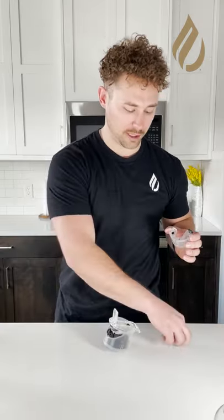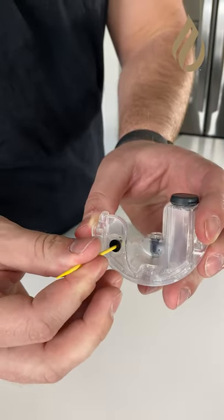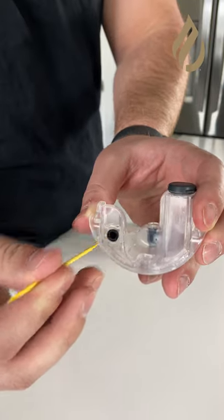After priming the system, if you're still not getting flavor, here's one more thing you can try. Pull the flavor tank out and grab a toothpick or something small, and use it to open up the seal on top of the flavor tank to make sure air can flow into the system.